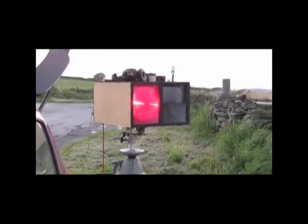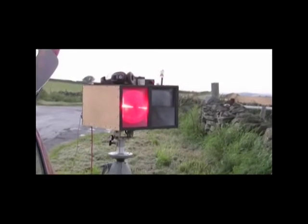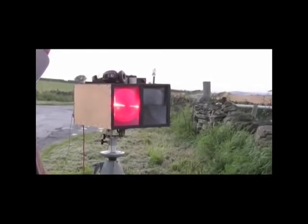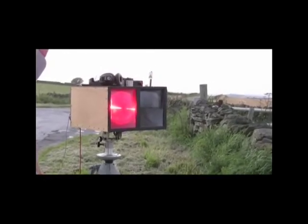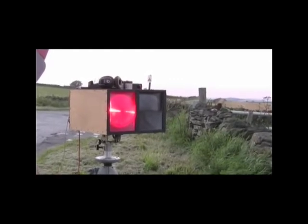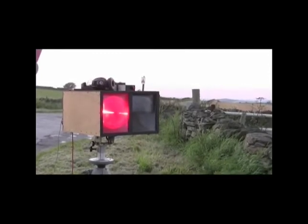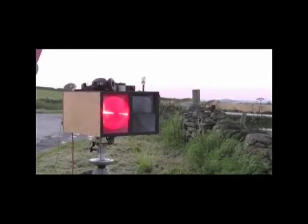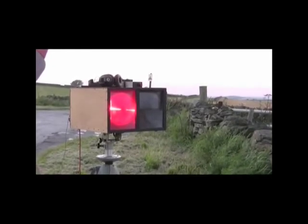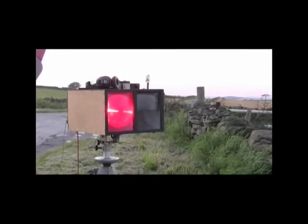Coming now to the front of the rig, I've turned on the flat light just so you can see that one of the two Fresnel lenses is used for transmit — that's the left one in this picture — and the right one is used for receive. The flat light at the moment is being keyed with my callsign in CW and you can see the brightness of the red light output varying with the Morse.